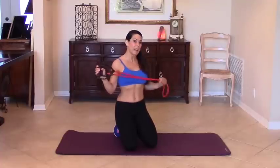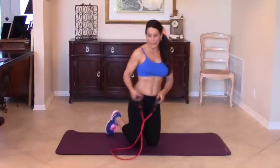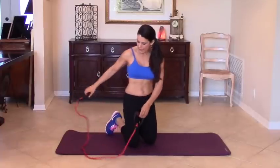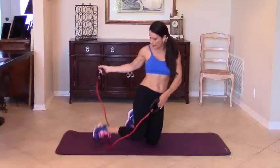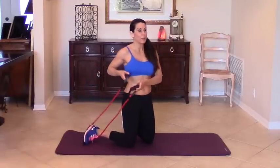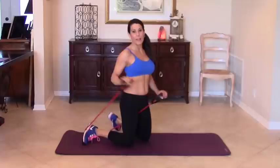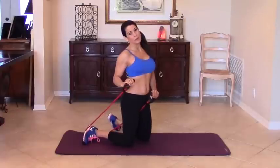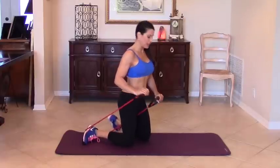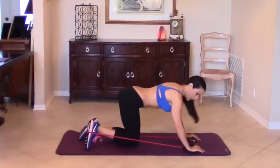This is the beauty of them — you can do so many different exercises, it's like having your own home gym. It's really inexpensive, and having the different bands — there's a yellow, red, and green. Today we're using the red.